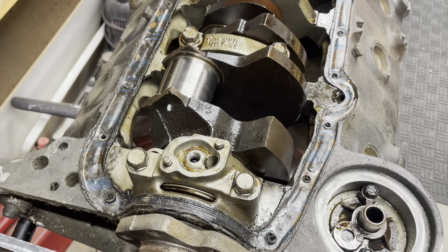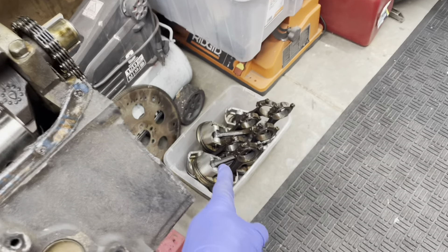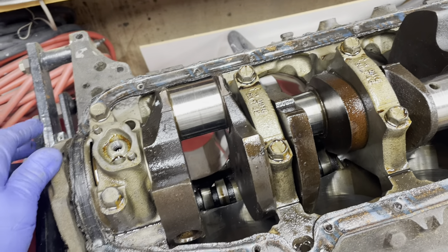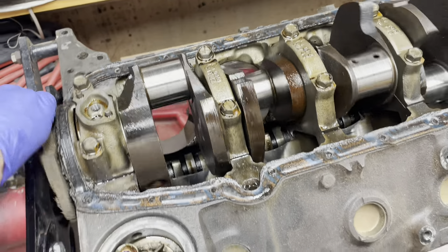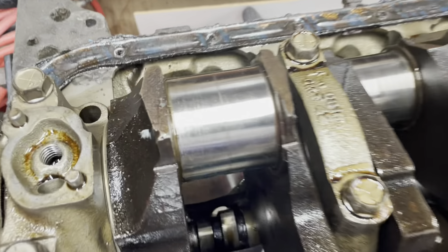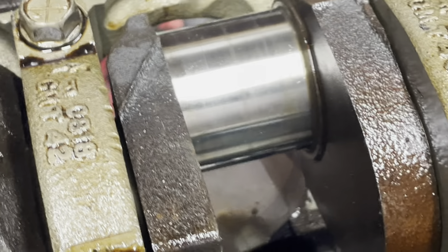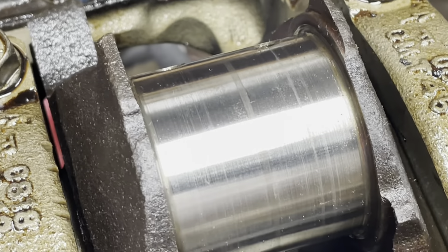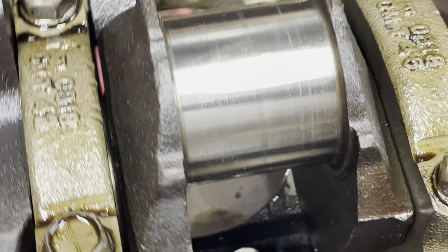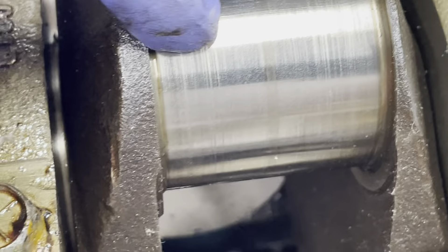We're getting pretty far into the teardown. I got all the pistons out over there — I think those are junk. The good thing is, I think the crank is in good shape. It spins real nice, actually, despite being a little marred. But that's normal for an old engine. I don't think it's anything that a 10-thou grind will not take care of. So I'm hoping that's the case.